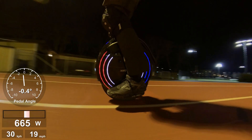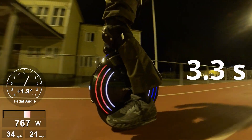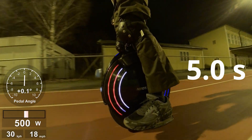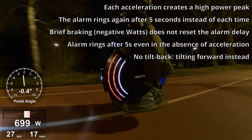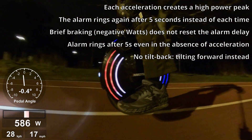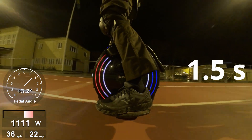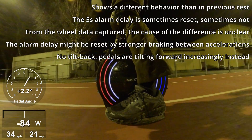You'll also be able to see if there's any tiltback or not. Yeah, that took a long time. Okay, one more round. Stomp, stomp, stomp, stomp, stomp, stomp. Interesting.